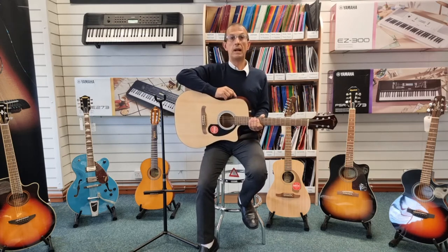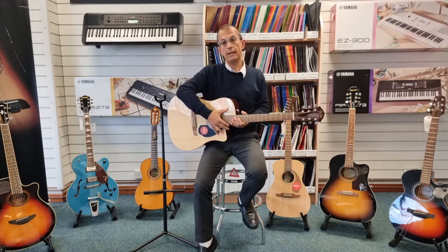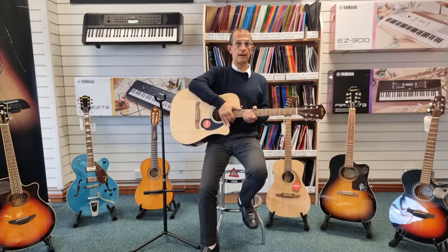You've also got the benefit of having a tuner built in there, so you can tune it while using it — you don't have to use a headstock tuner or a pedal tuner or anything like that, which is really handy. Brilliant feature to have.